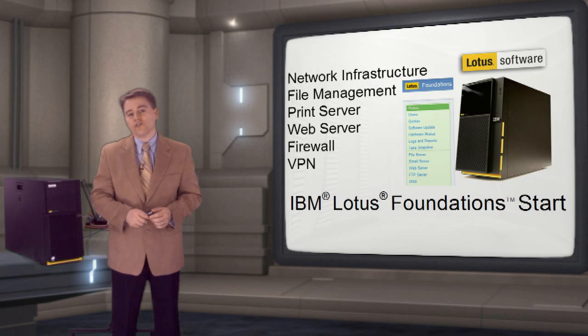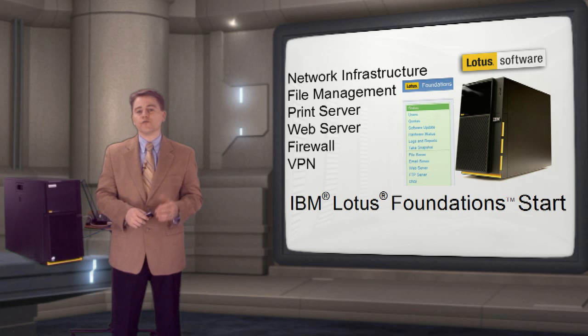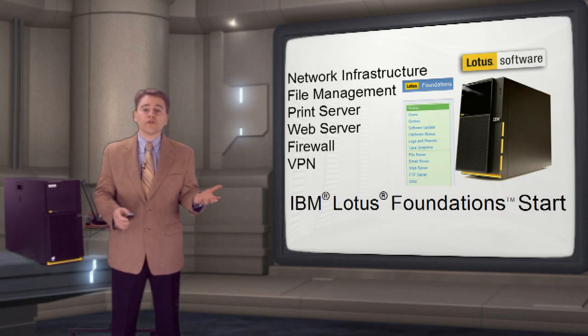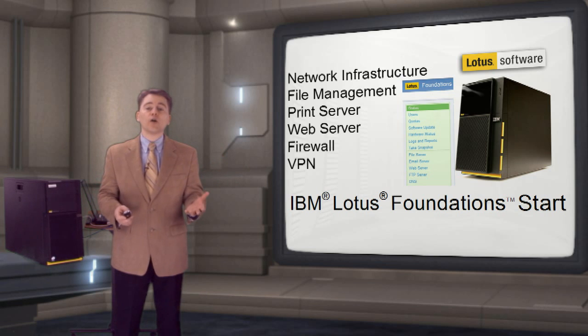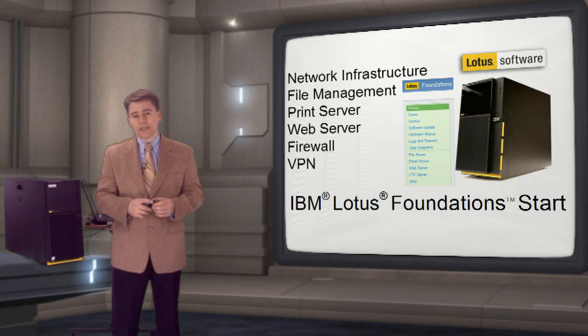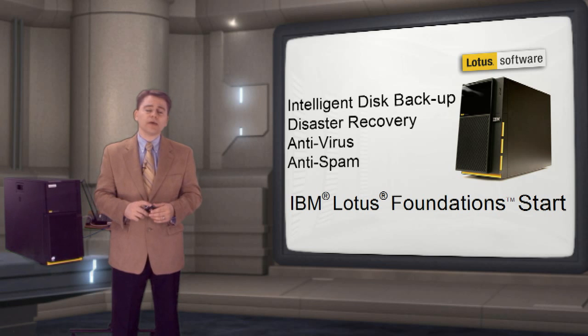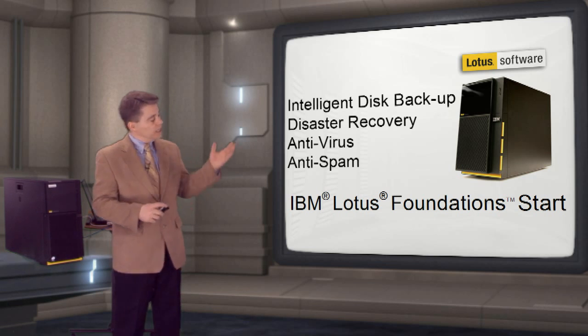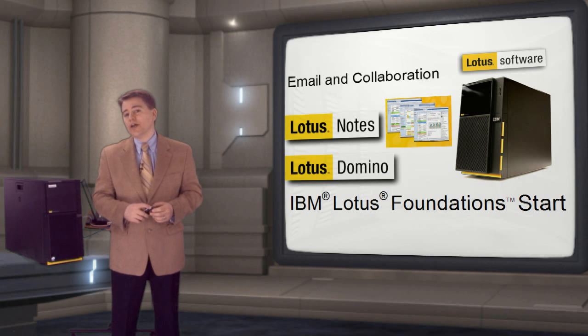Lotus Foundations Start gives you everything you need on one appliance for a small business by providing a file server, a print server, a web server, a firewall, VPN capability, intelligent disk backup, antivirus, antispam, and email. It even includes Lotus Domino and Notes.